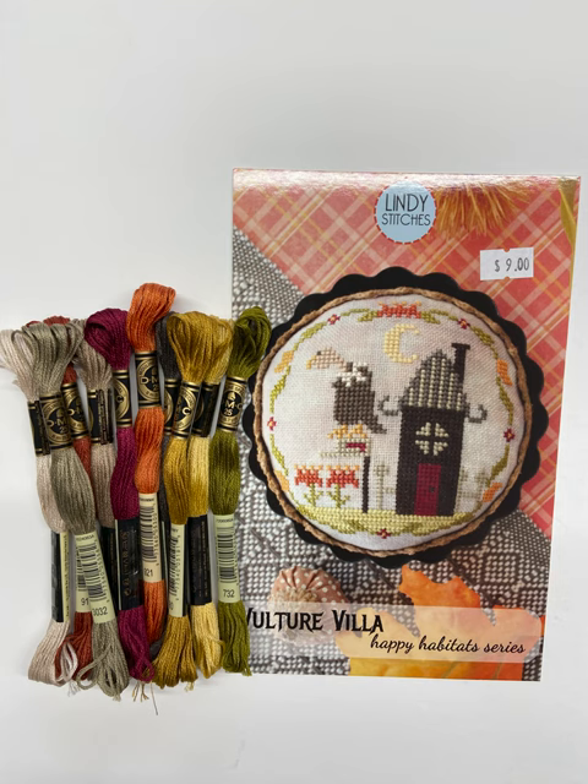Now, we always sell gift cards, but right now, if you buy a gift card during the month of January, if you save it and don't use it until April 1st or after, the value of your gift card goes up by 20%. For example, if you buy a $100 gift card, on or after April 1st the value of that gift card then becomes $120.